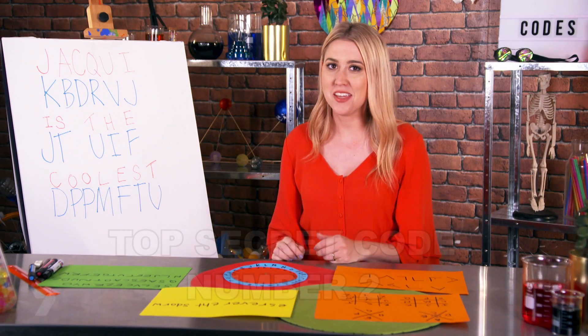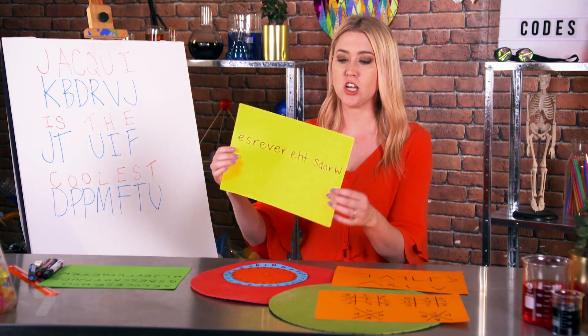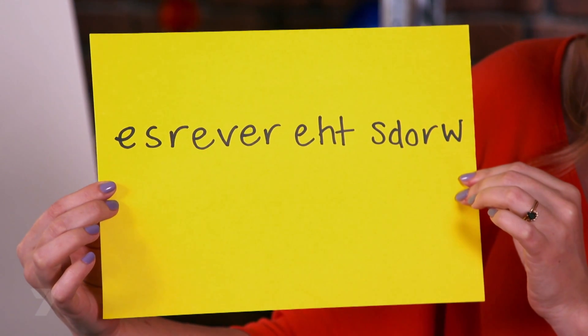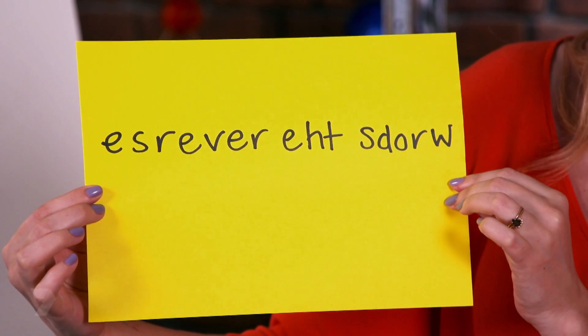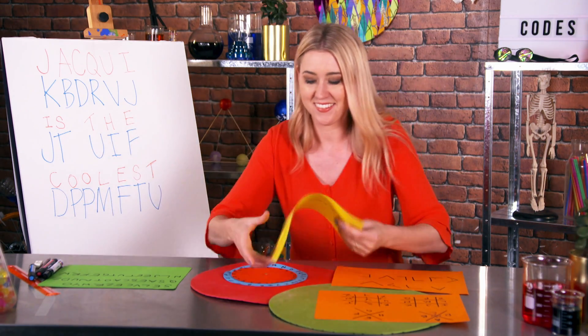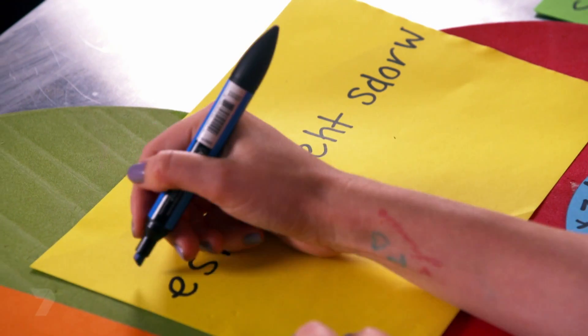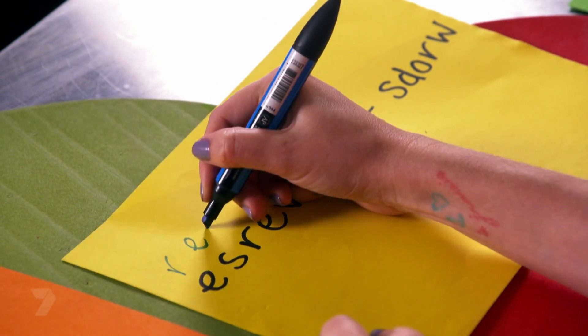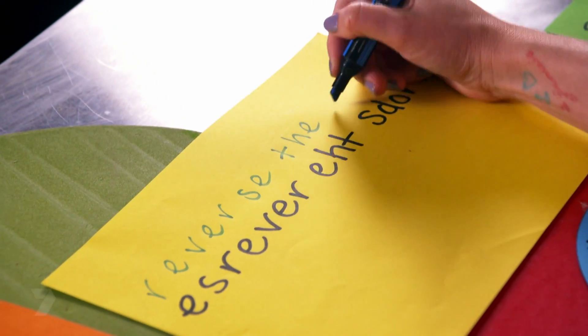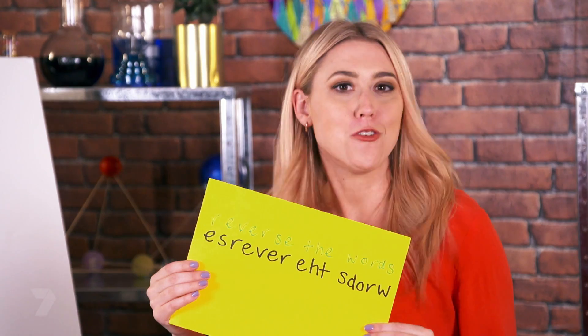My second top secret code is a little bit simpler, but looks just as confusing. It's one of the simplest codes to deconstruct — everything's just written backwards. Reverse the words. Code cracked.